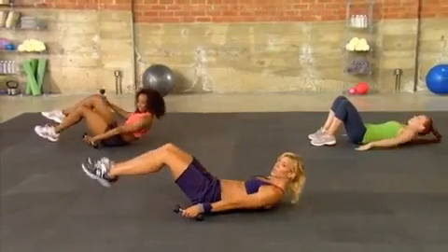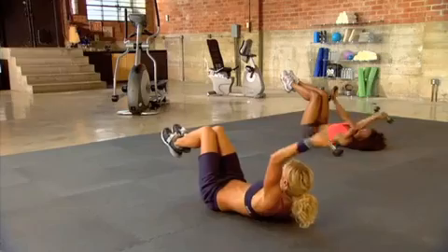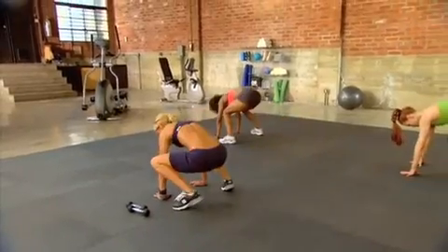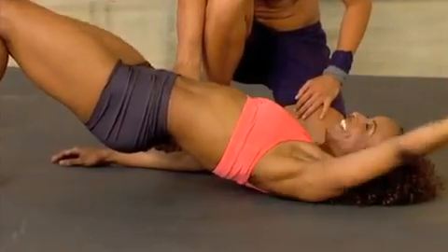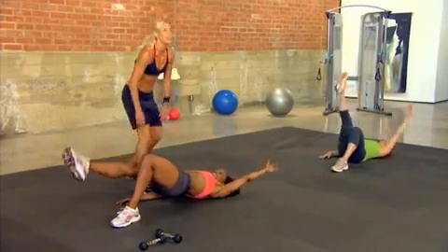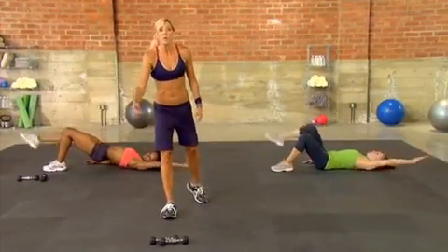Grab your weights. Lift your legs up into a 90 degree and we're just going to do swimmers with the arms. Here's the key: get those shoulder blades off the ground. Out and in — back stays straight. Don't let those hips dip. Nice tight core. Give me three, two, one. Let's move to the other side.